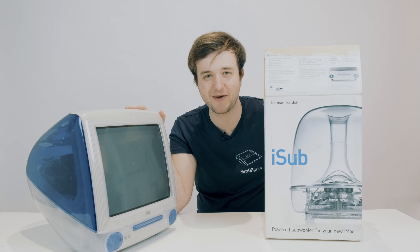And here we have the iMac G3 Indigo! The box also contained its original power supply — the previous owner just threw it in there, so I'm going to place it back in the accessory kit when I finish this video. The box also contained all the original software. Now that we've unboxed the iMac G3, let's unbox the iSub.